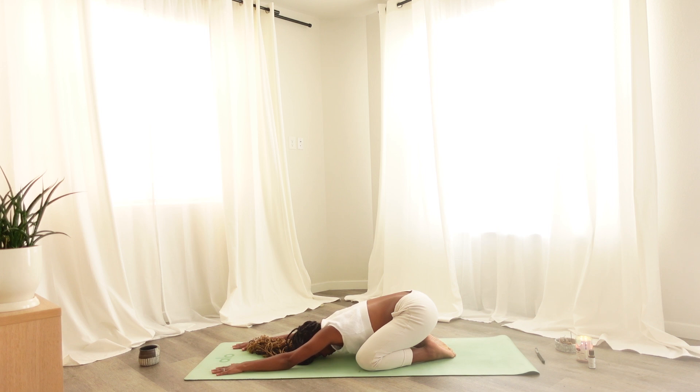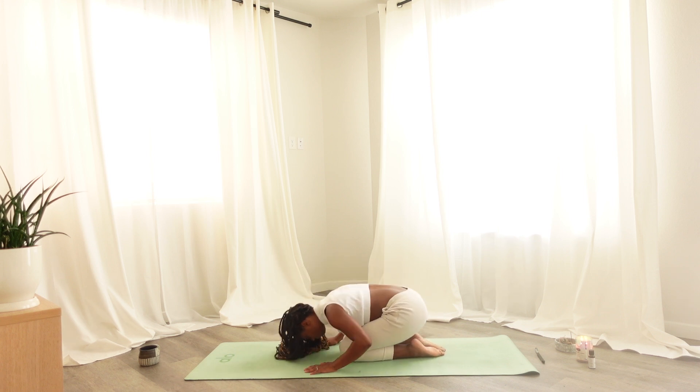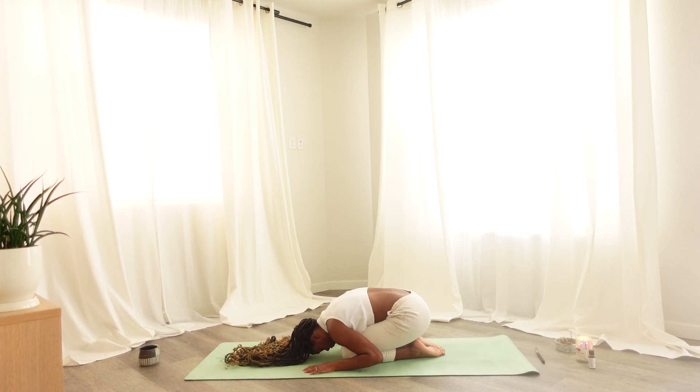Coming into a child's pose, connecting to your breath here, maybe taking gentle rocks from side to side. Noticing any thoughts or sensations that may arrive, and finding stillness when it's available to you. Slowly coming out of child's pose, bringing your knees together to touch, placing your forehead on your mat. Sweeping the hands out and around — maybe hands rest beside your feet — coming into an embryo posture.